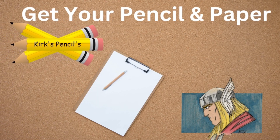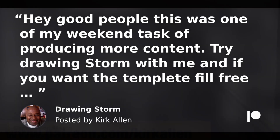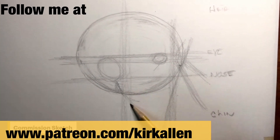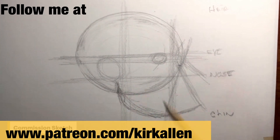All right, get your pencils and papers and let's get started. This is one of my weekend tasks to produce more content for all my patrons and those who would like to follow me. If you would like to see this video in its full content, follow me at www.patreon.com/kirkallen.